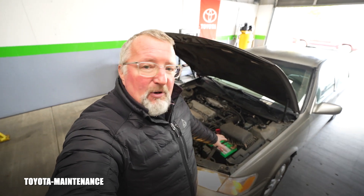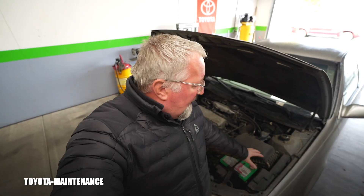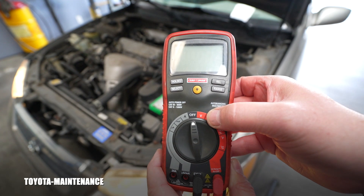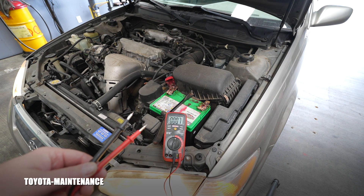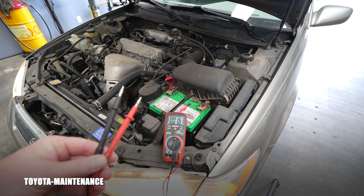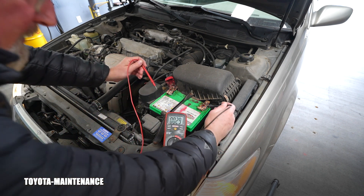I think everyone who owns a vehicle can invest 10 or 20 dollars in the cheapest, simplest multimeter or voltmeter to confirm the alternator is providing voltage to the system and charging the battery. Set it to volts — on the V setting — then touch the terminals while the engine is running. We are expecting somewhere between 13.5 volts all the way up to 15, but it must stay below 15, otherwise it's overcharging. Black to negative, red to positive.